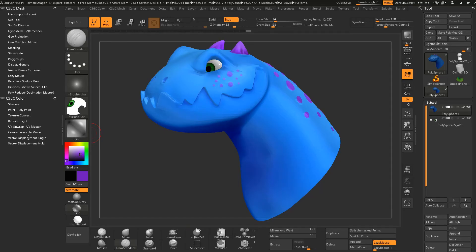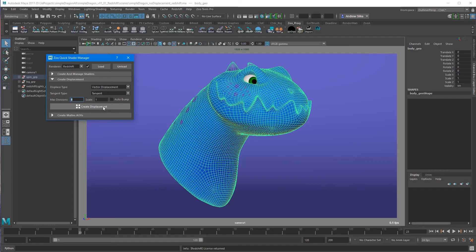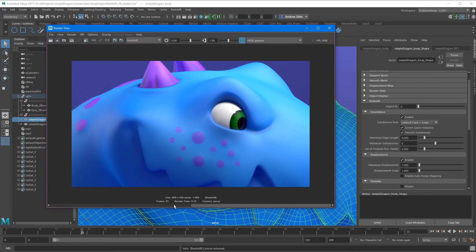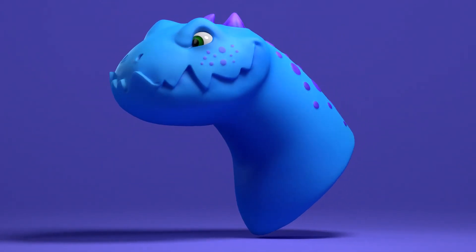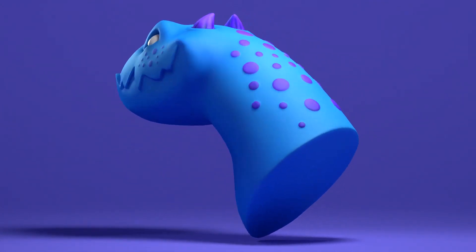And finally we have the section on displacement. Displacement can be a real headache, but I've put all the settings into one little UI section there so we can export them nice and easily. And then back in Maya, we've even got buttons for both Arnold, RenderMan, and Redshift so that you can instantly create the displacement map all correctly to the correct settings back in Maya. So it's really easy, really cool to get your displacement back into Maya rendering it out nicely. I hope you guys enjoy.